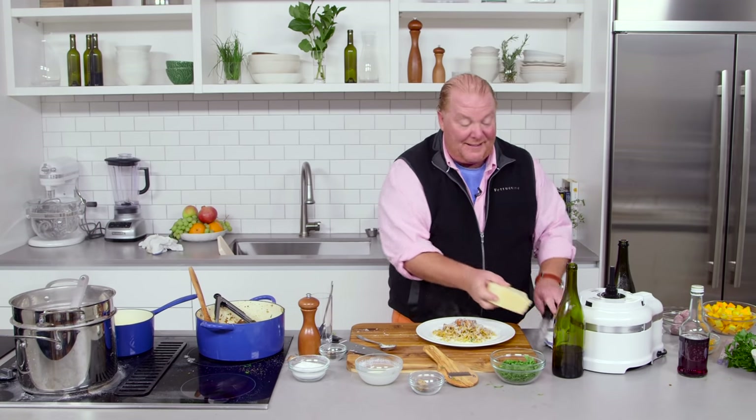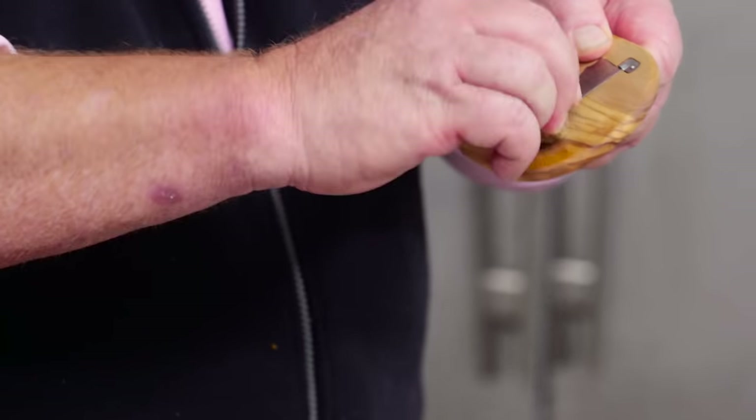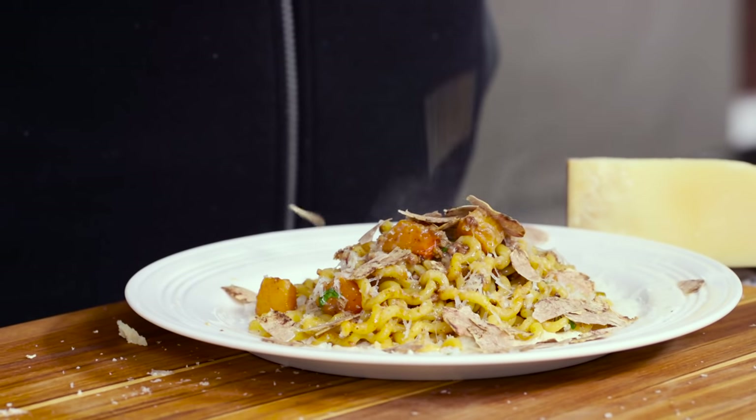And then to make it just dreamy, I put parmigiano reggiano over the top. Now if you're feeling festive and it happens to be the fourth quarter, pick up one of these white truffles and just go like this. As you do this, you hear the heavens open and the angels sing — Rhonda from Joplin, Missouri, this is what you requested.